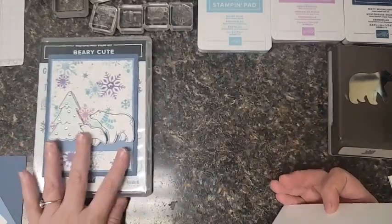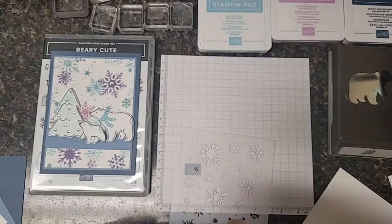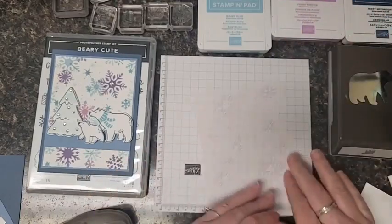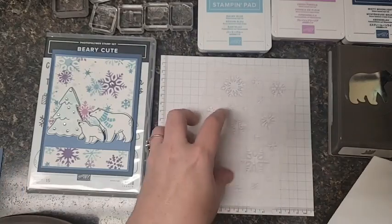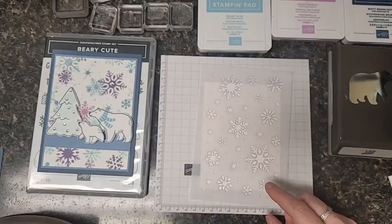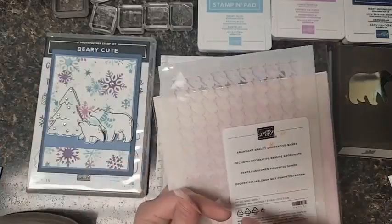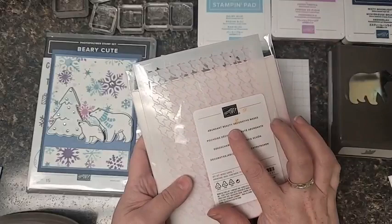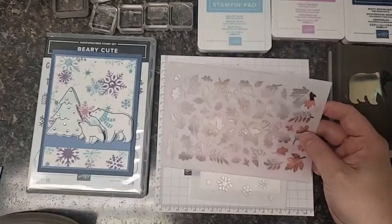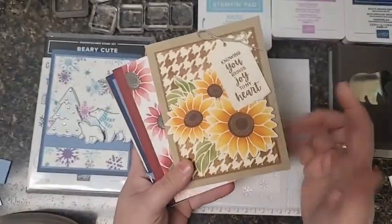I'm going to set those pieces aside and protect my table. I like to tape down my grid paper just so it doesn't slide around and I have a good firm workspace. I've got my whisper white cardstock and I'm going to layer the stencil over it. The stencils are from a set called Abundant Beauty Decorative Masks - I just ripped the package today. It makes amazing card backgrounds. Let me show you a couple of samples - this background, the houndstooth is a stencil, the sunflowers are stencils.